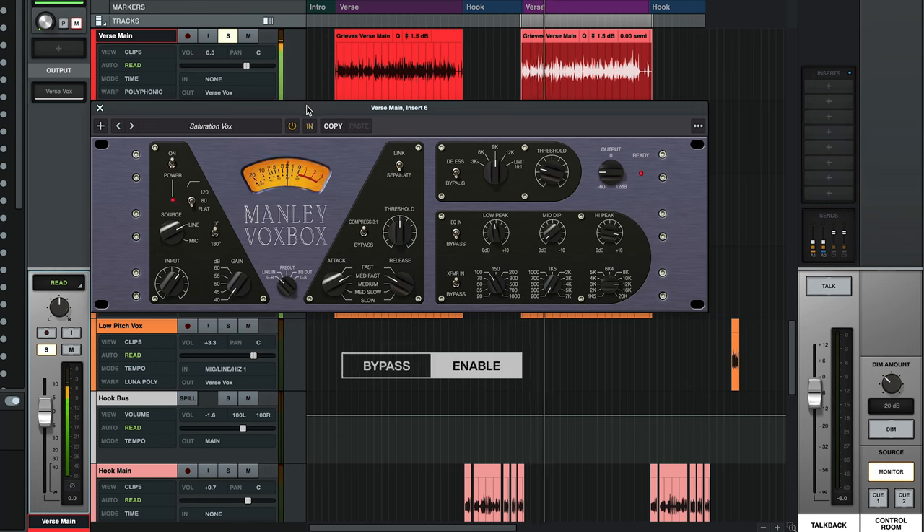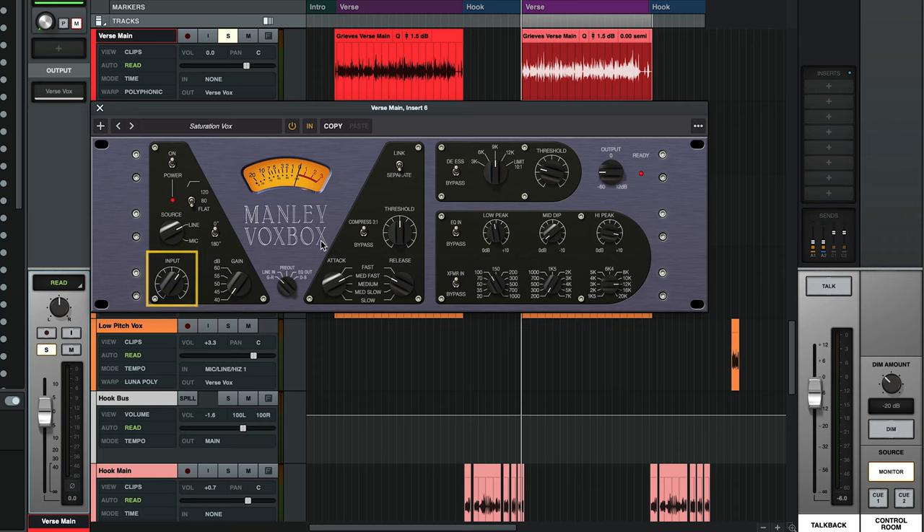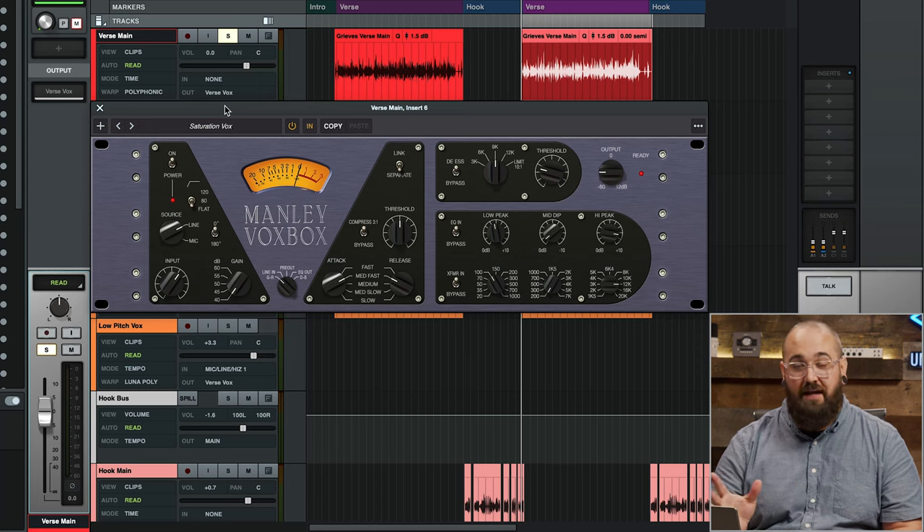Next, let's take a look at the preamp controls. There are two main controls to know about here: the input knob and the gain knob. The input knob controls the input gain into the plugin, which is pretty similar to any other input control you'd find in other preamps, but the gain knob is a little more nuanced. It actually controls the amount of negative feedback in the preamp — this can be thought of as more of a tone control than a volume control. It does affect volume, but it also affects transients, harmonics, and overall color. These two knobs are related, so if you raise one, you're probably going to have to lower the other to compensate. Let's take a listen to what it sounds like when I raise that gain knob and then lower the input knob back down to get the same volume.